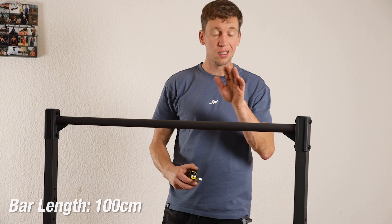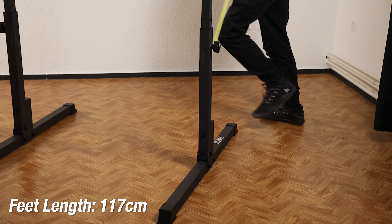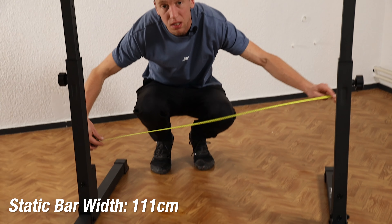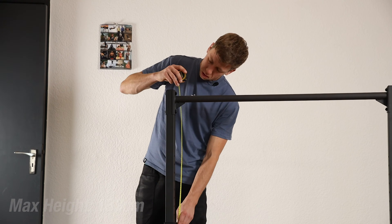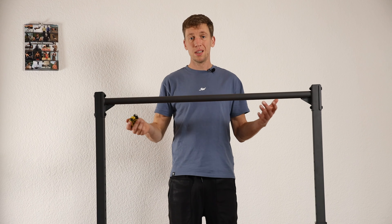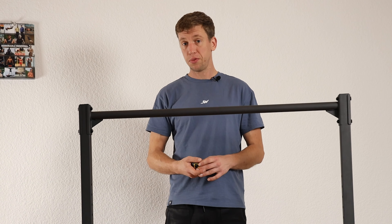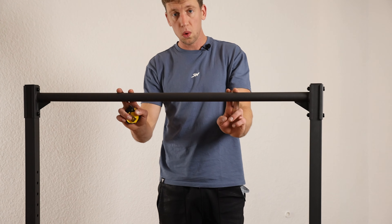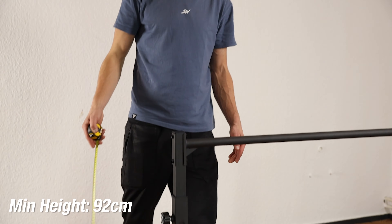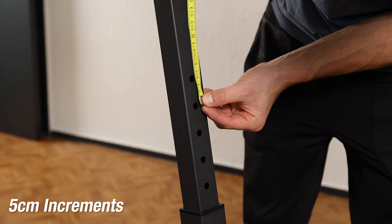The static bar itself is 100 centimeters wide. The full assembly is about 117 centimeters at one measurement and 111 centimeters at another point. With the bar at its highest, it sits at 133 centimeters high — though the website says it can only go up to 120 centimeters, which is a bit confusing. At its lowest setting it is about 92 centimeters high, and it can be adjusted in increments of 5 centimeters.